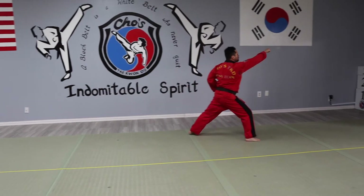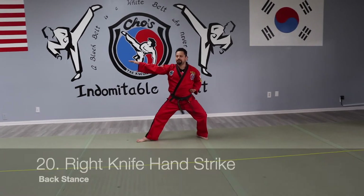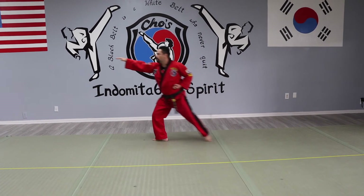High punch. Right leg, raise one arm — gold sand, right side. Knife-hand strike. Still back stance, high punch.